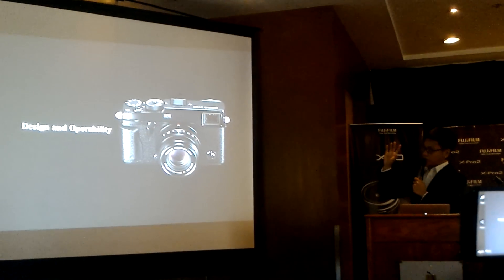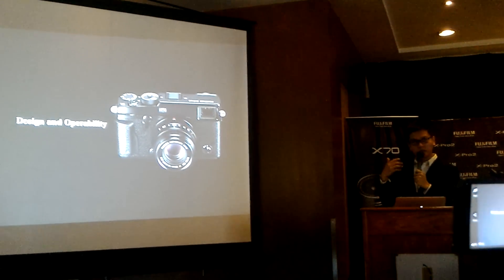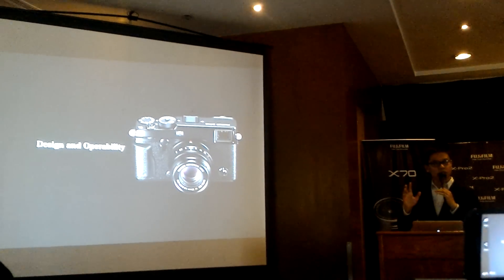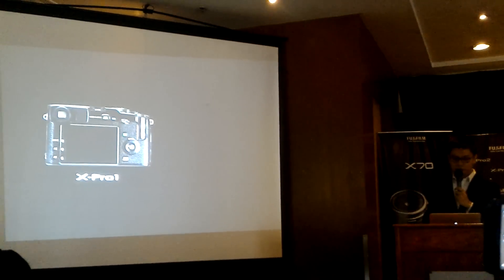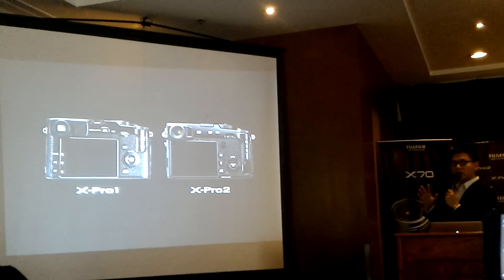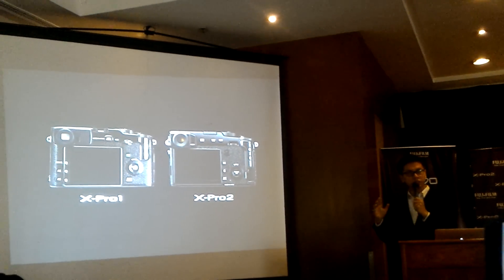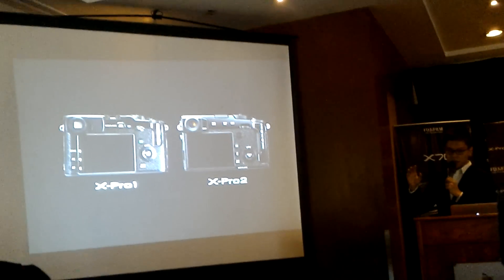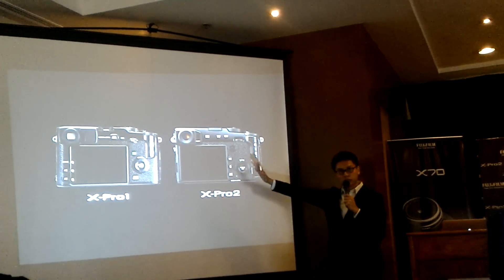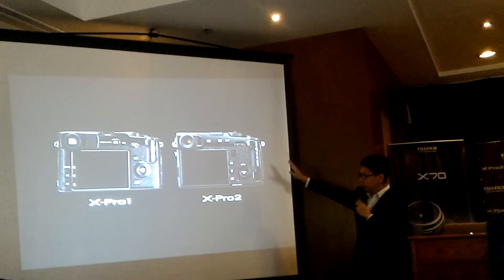Looking at the design of the XPro 2, it looks very similar to the XPro 1, however we totally refreshed the design. We want our photographers to concentrate on shooting, so as you can see, every button and key function is on the right part of the camera.